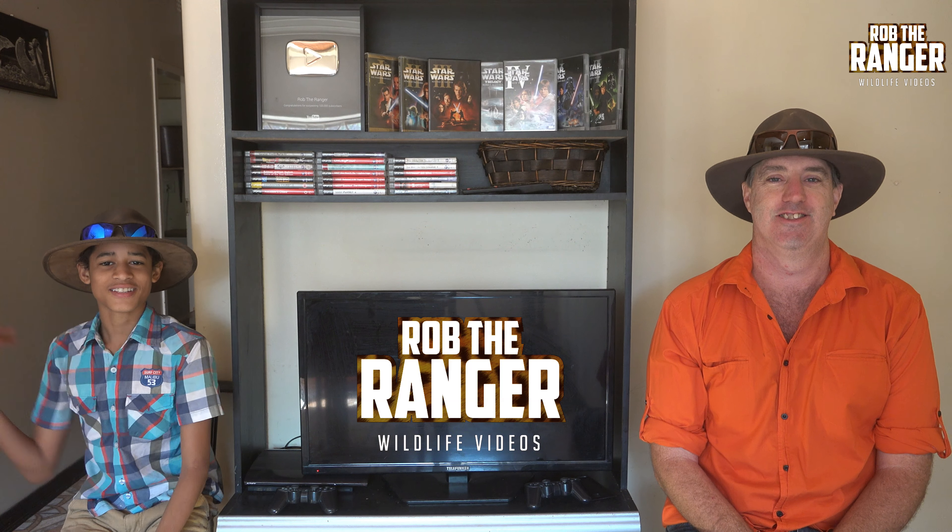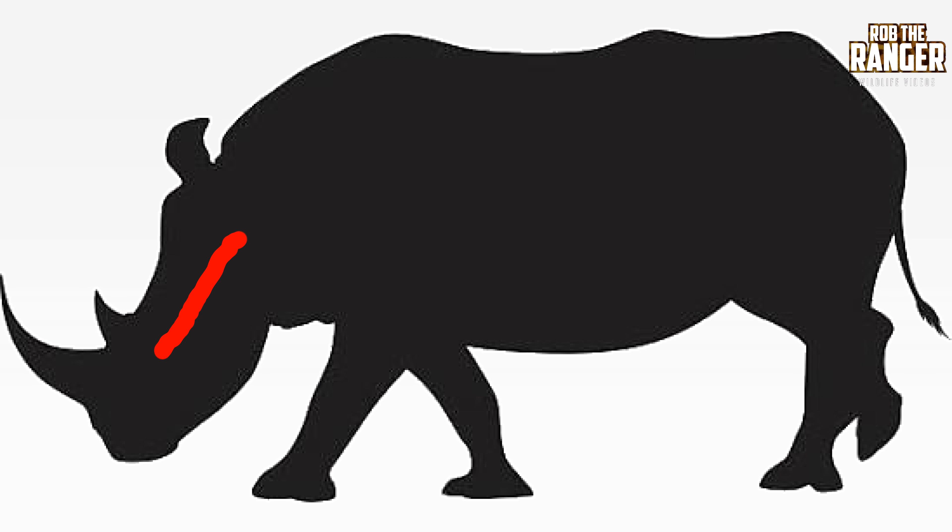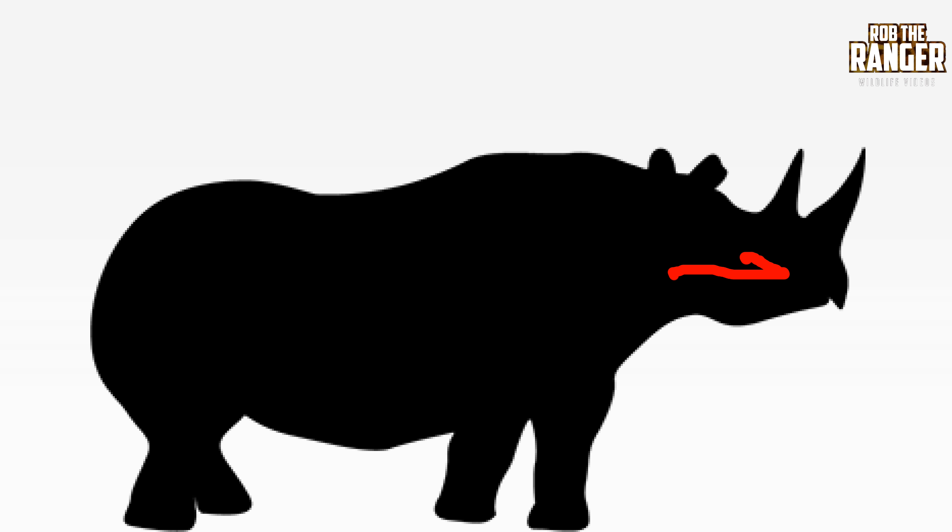Number two, the shape. The white rhino has a head that points downwards so it can get to the grass, then it has a very big shoulder, and you'll see a curved back with a slight hump just before the hips, and then a rounded bum. The black rhino's head points forward so it can get to the trees. It has small shoulders, a curved back, and you can see that on the bum.